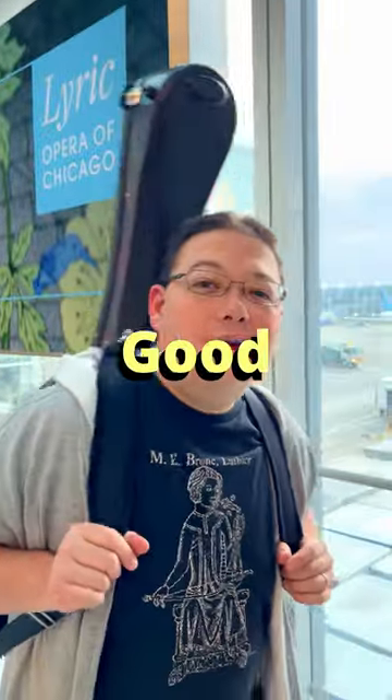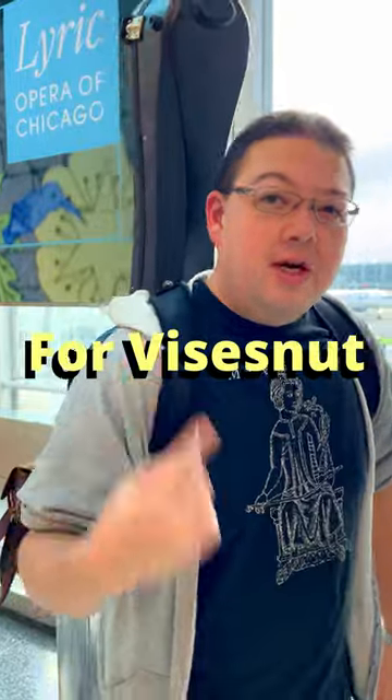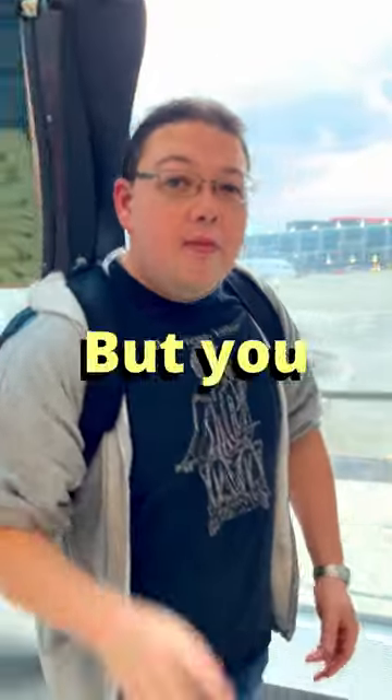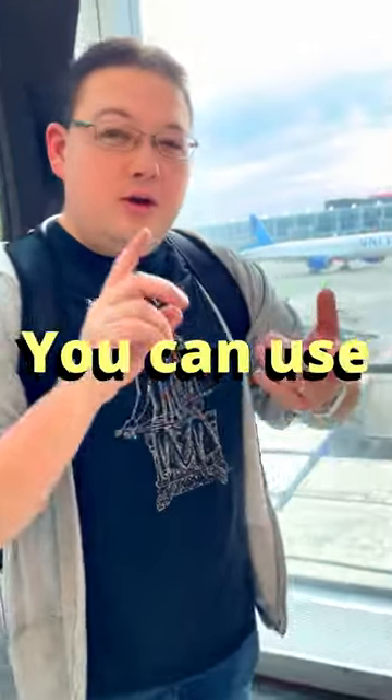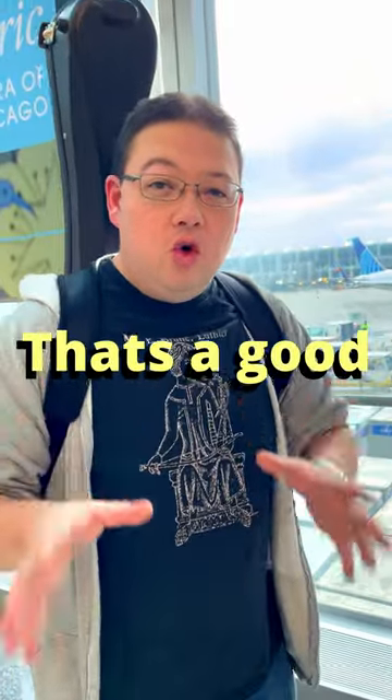Hey Marshall. Yeah. What are some good cases to travel with? I used to be the sales rep for Vistasnut. This is a great case to travel with, but you don't need something crazy like this. You can use something like a Vistasnut, an Eastman, or a Crossrock, or anything that's a good hard shell case.